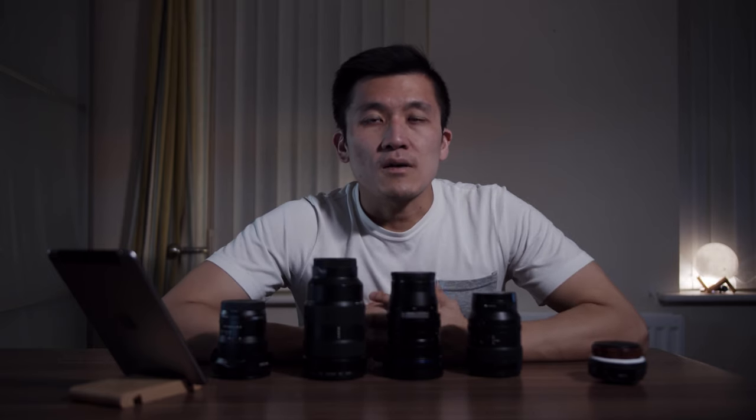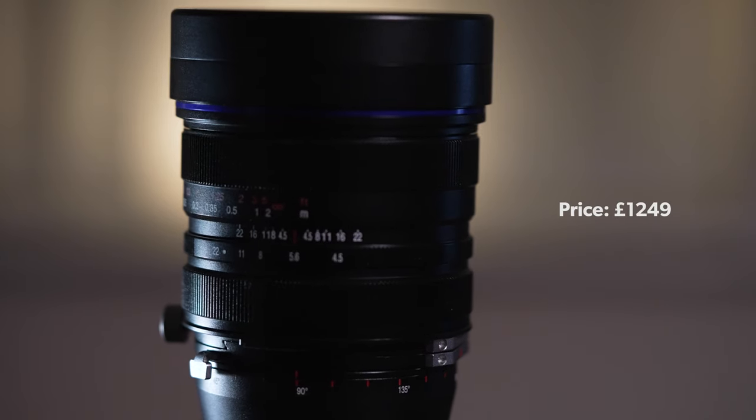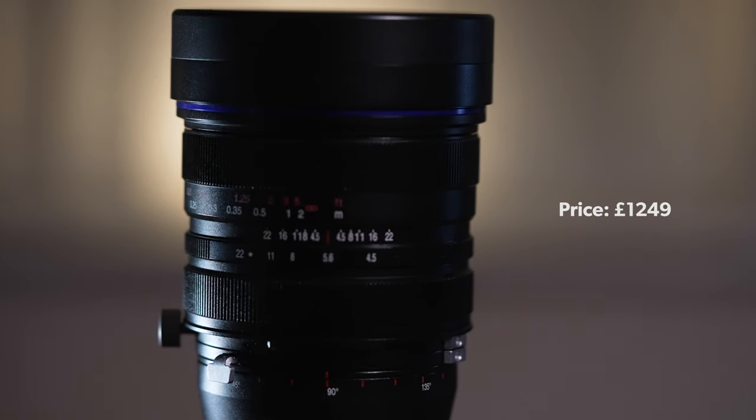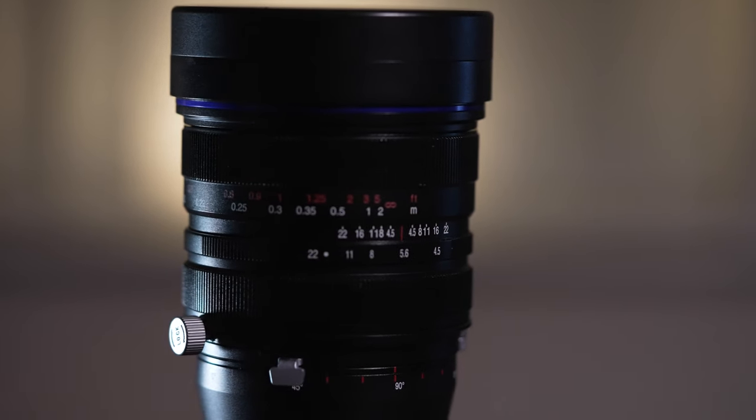Let's get straight into the video. Let's start with how much it costs. We're going to base this in UK pound sterling — of course in different countries you'll get different prices — but in the UK this lens will cost you £1,249 from the official Laowa website. For me that is not too bad considering the type of lens that it is.